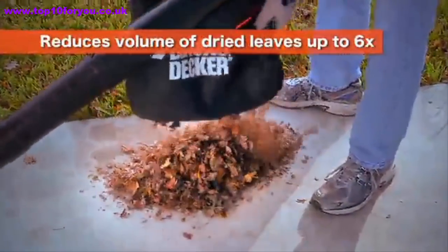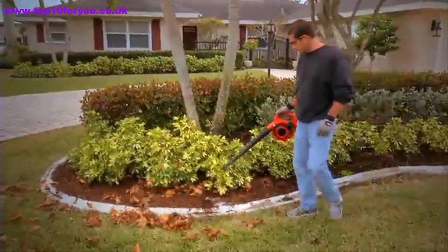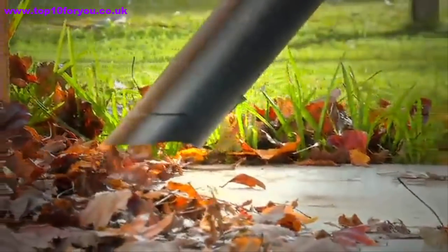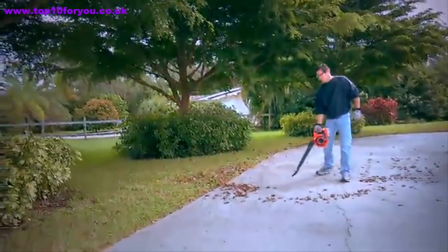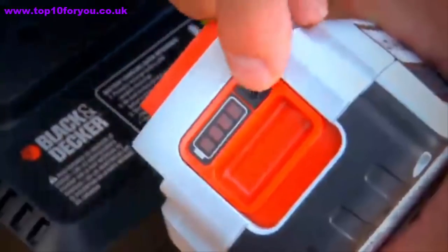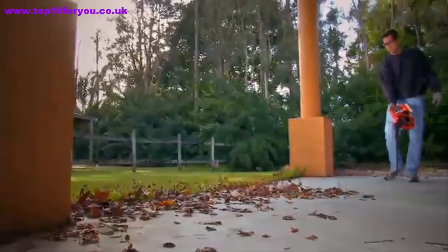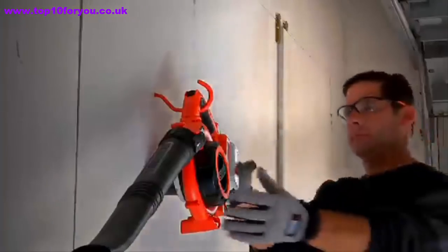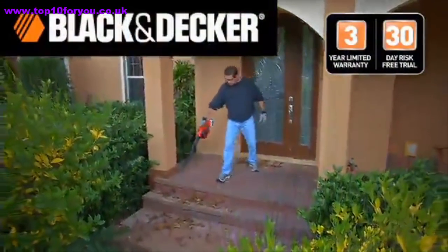The vacuum mode is ideal for collecting dried leaves and debris from hard surfaces, plus its mulching function reduces the volume of dried leaves by up to six times. You can also adjust the power command dial for more control — dial the power up for more power and vacuuming, or down for light sweeping and longer run time. A fast charger is included, and the powerful new 40-volt lithium-ion battery offers 15 percent more battery capacity and holds the charge five times longer, so you're always ready to go. The 40-volt max cordless sweeper vac from Black and Decker.